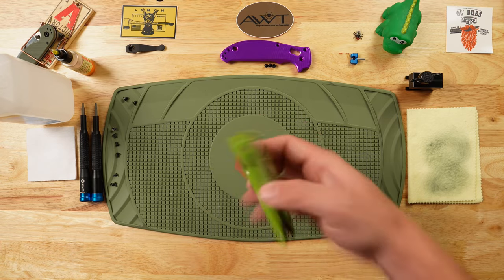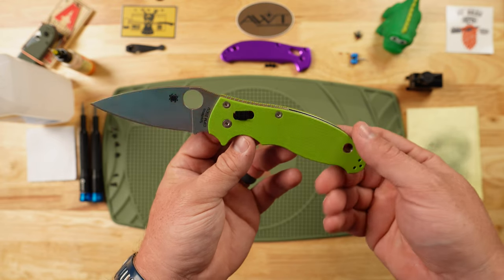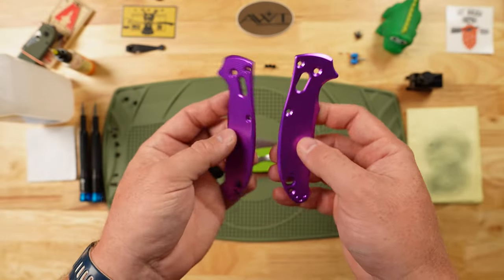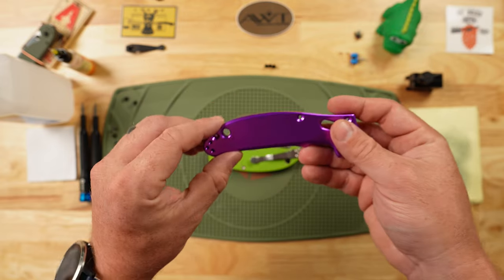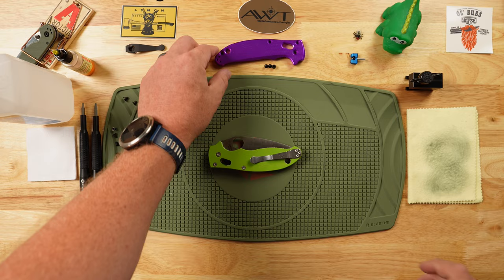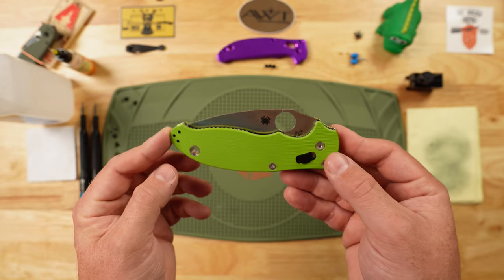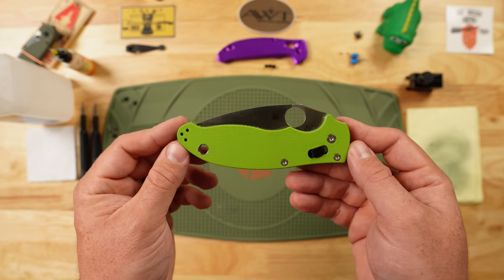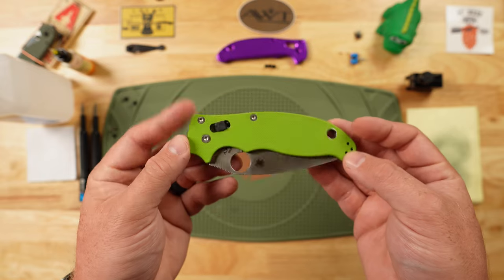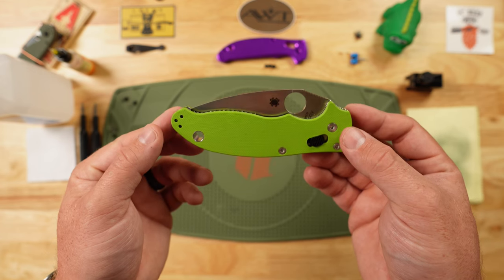Welcome back everyone. Old Bubz here and today we are going to put the sizzle sauce on this KnifeJoy exclusive Manix 2 in 20CV. The scales we're going to use today were a birthday gift — full liner delete aluminum scales anodized in a beautiful purple color. One of the absolute best things about so many base Spyderco models is that they provide a really fun platform to customize with tons of aftermarket options. I hope watching me fumble through a disassembly and reassembly will give you the confidence to tackle one of these projects yourself.